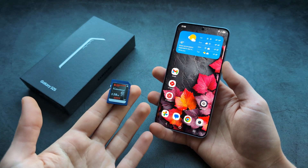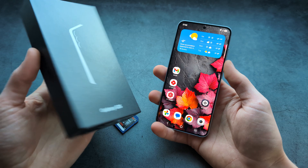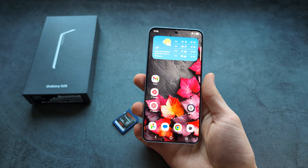Are you wondering how you can use a microSD or SD memory card with your Samsung Galaxy S25 or S25 Ultra? Obviously these phones do not have a memory card slot for them.